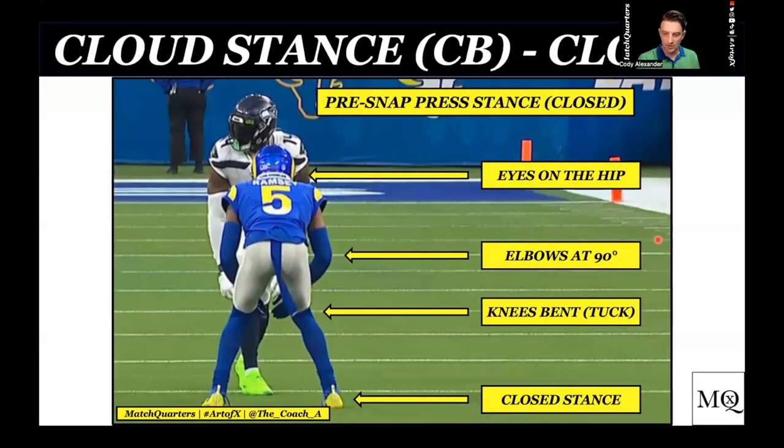Once I teach two-read and teach cloud, I teach the press technique. I'm a big believer in the soft press — let those receivers foot fire and do everything. I don't mind a hard press if I know I'm physically better than that kid, or if film shows a kid doesn't have much of a release menu. If it's a really good receiver, we're just going to let him foot fire and show us, because that's what I'm working — releases. If I get a hard outside jam, that means the receiver's going back inside. If I get a hard inside jam, he's going back outside.